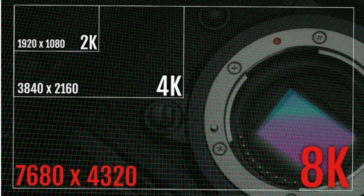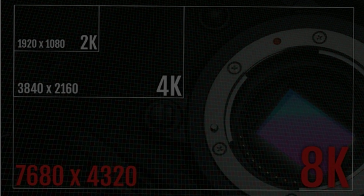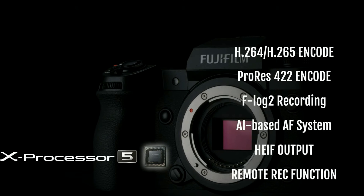On the video side, the X-H2 can record up to 8K at 30fps in ProRes 422HQ with 10-bit internal recording and 12-bit external recording. The sensor supports F-Log1 and F-Log2, offering more dynamic range than earlier models.